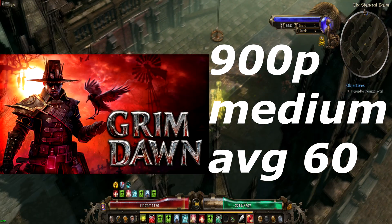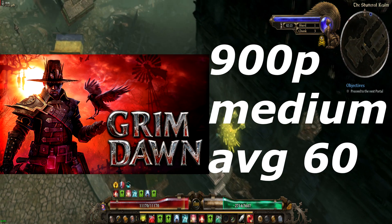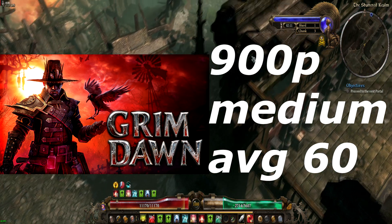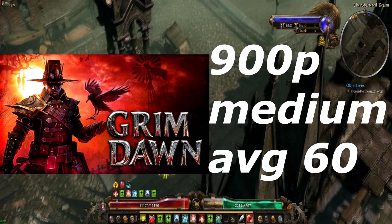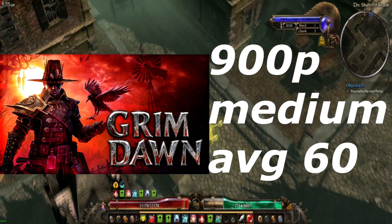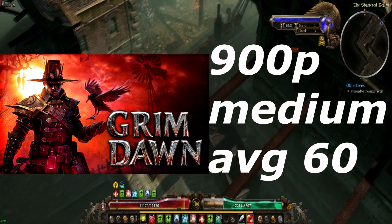Another game that this card is perfectly suited for is Grim Dawn. At 900p medium settings across the board, we got an extremely smooth average of 60 FPS. Yes, that was v-synced, but that's the way you're supposed to play that game.